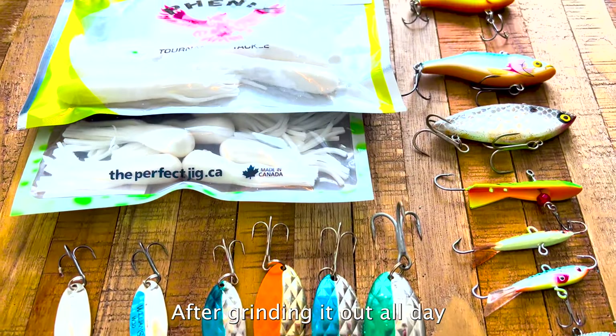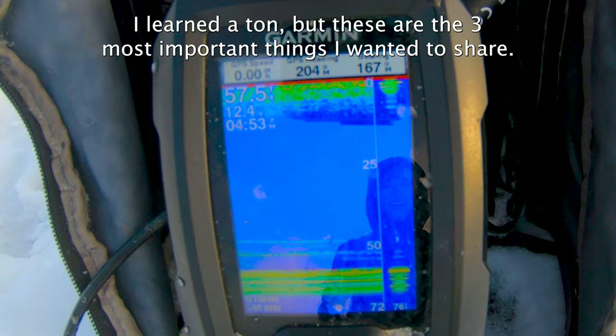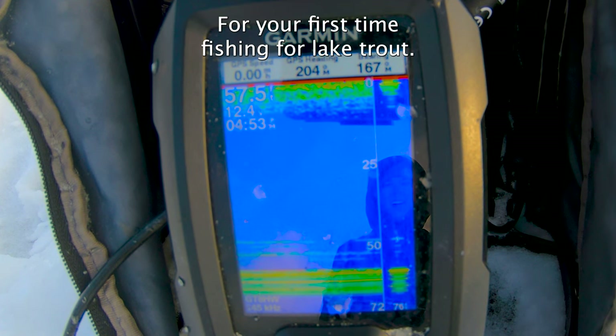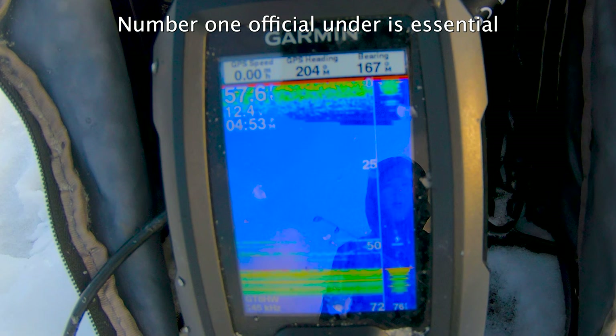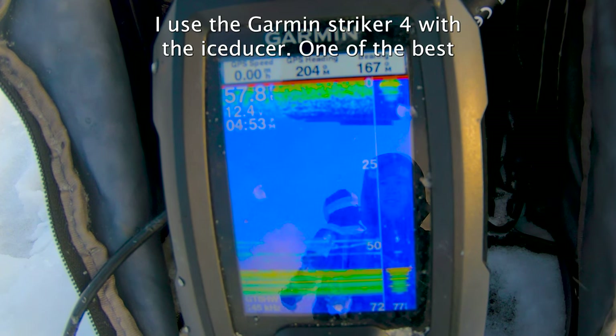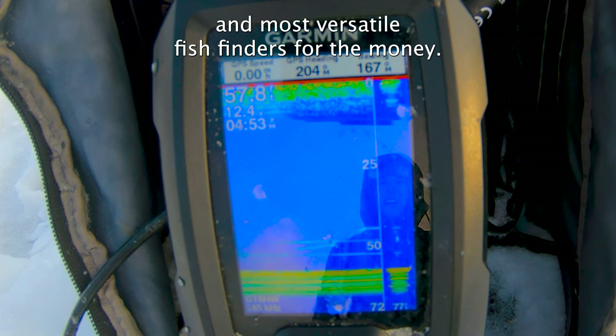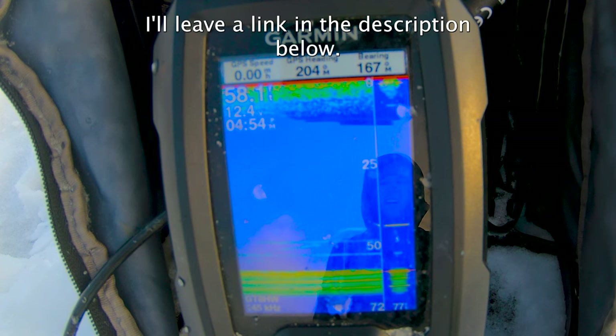After grinding it out all day, we ended up trying a variety of different baits, techniques, and depths. I learned a ton, but here are the three most important things I wanted to share for your first time fishing for lake trout. Number one: a fish finder is essential to see what techniques and movements are going to trigger them to bite. I use the Garmin Striker 4 with the Ice Ducer — one of the best and most versatile fish finders for the money. I'll leave a link in the description below.